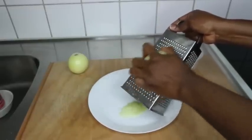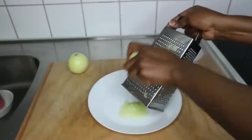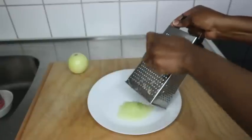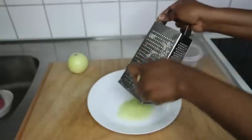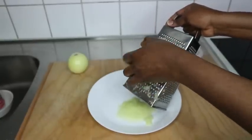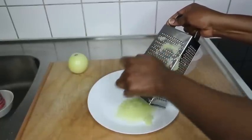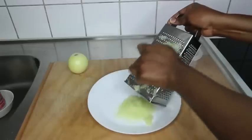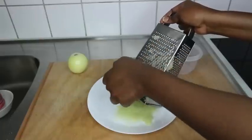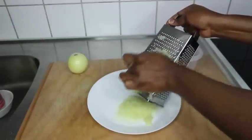You want to use a grater — don't blend the onions, because when you blend it, it is so difficult to strain the juice. It's better to use a grater. Just take your time and grate it very well. Depending on how long your hair is, you determine how many onions you need. You can use red or white onion — it doesn't matter.